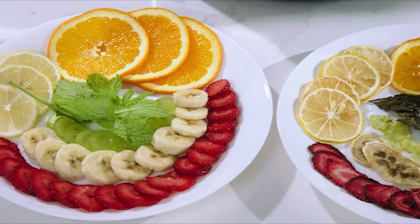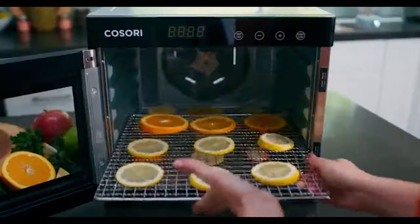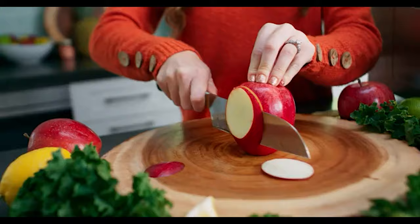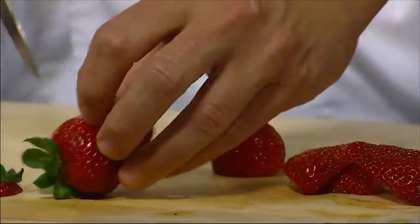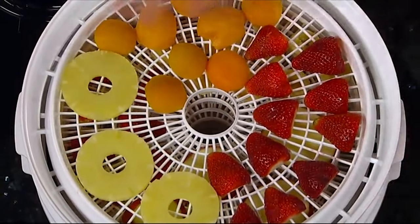Dehydrating is probably the most punctual type of food preservation method since all it requires is a protected spot to keep the food while all the dampness is dried out. Drying out food sources concentrates flavors so fruits taste better and herbs are tastier than their fresher counterparts. Considering all these advantages, we have prepared a list of the 10 best dehydrators for you.